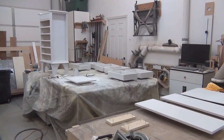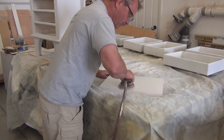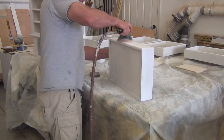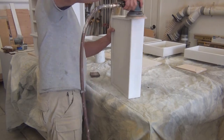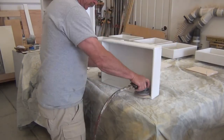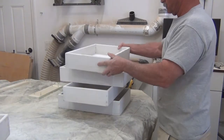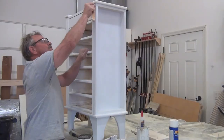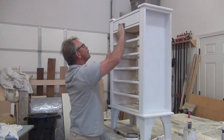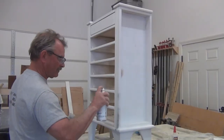Primer's all done. Time to let it dry and get to sanding. Flat surfaces with the orbital, profiles with hand sanding. When you do finish on drawers before they're put together, it's a lot easier to sand. Hand-sanded all the beading profiles, then sanded over everything to make sure it was all smooth. Blew it off with air and wiped it down with the tack rag.